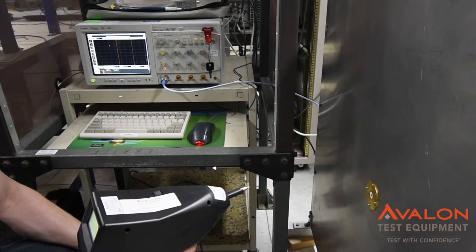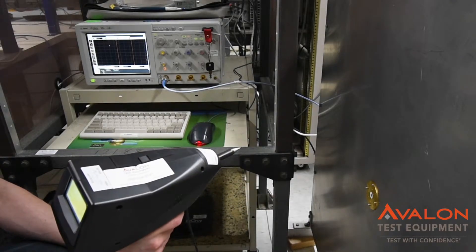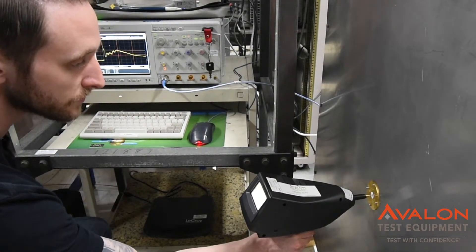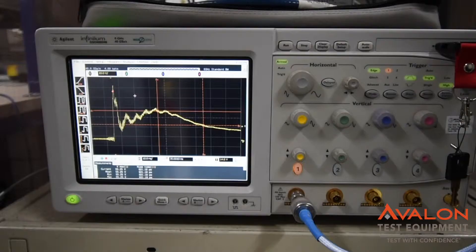Calibration is really important for ESD guns and has very strict tolerances for IEC 61000-4-2. Here we can verify the contact voltage output by sending its output through the ESD target into the oscilloscope, and here we can see an accurate waveform for this particular voltage.